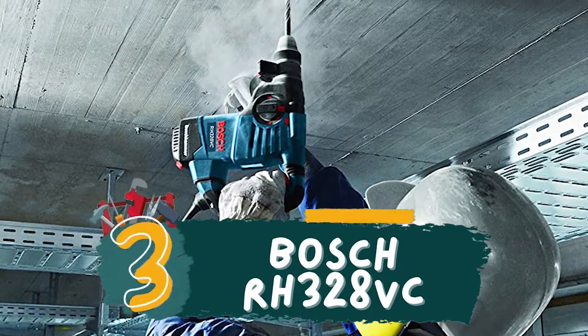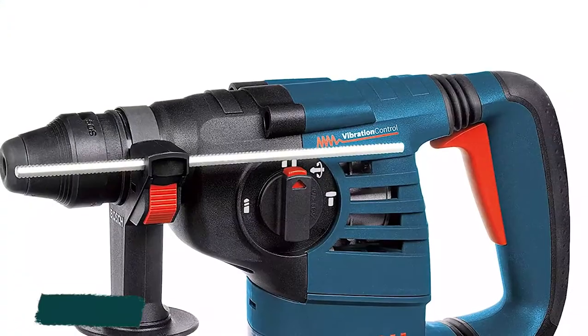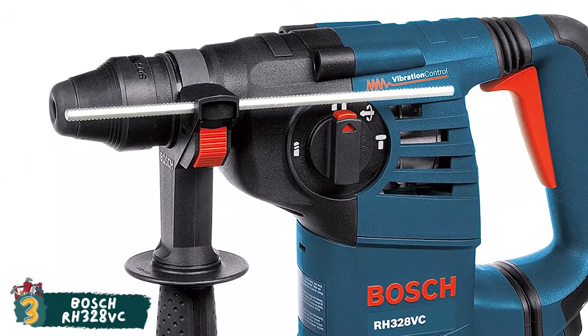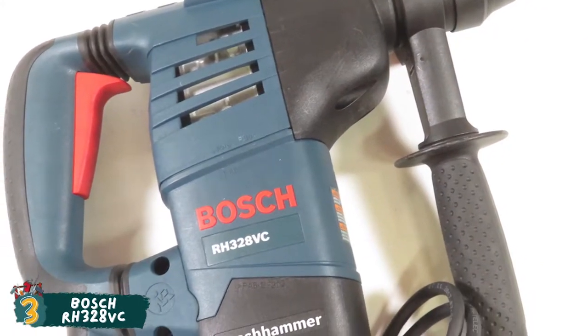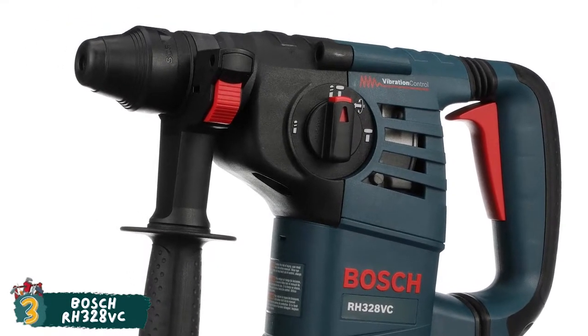Next, we have the Best for the Money: the Bosch RH328VC. It has an excellent design which sports the right weight and shape, making this tool very easy to handle. Using this tool does not cause any strain on the arms, even when working overhead. Moreover, it comes with a carrying case, which makes it easy to carry around.